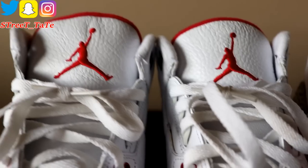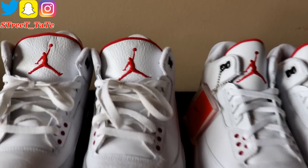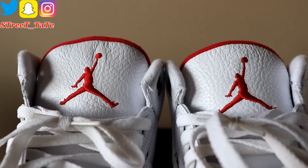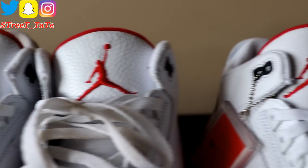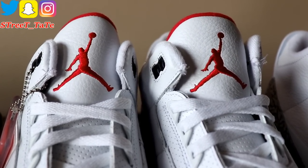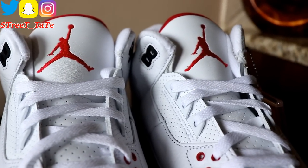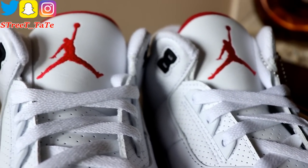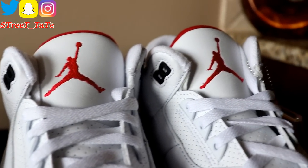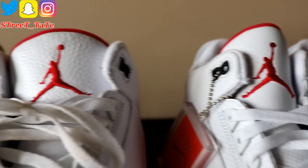The 2011 and 2013 pairs have tumbled leather on the tongues with the Jordan 'butt crack' logo. The 2018 free throw line pair has smooth leather on the tongue with no butt crack — a very clean craftsmanship Jumpman. All three versions have red peeking on the top of the tongue.